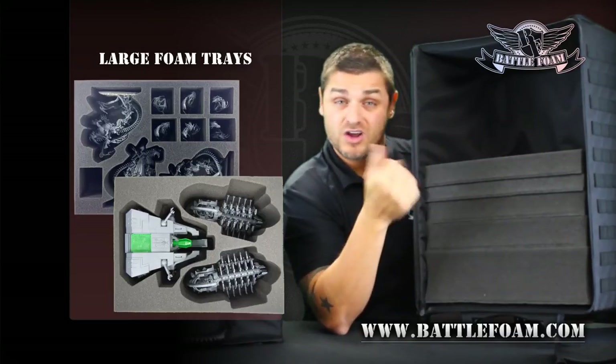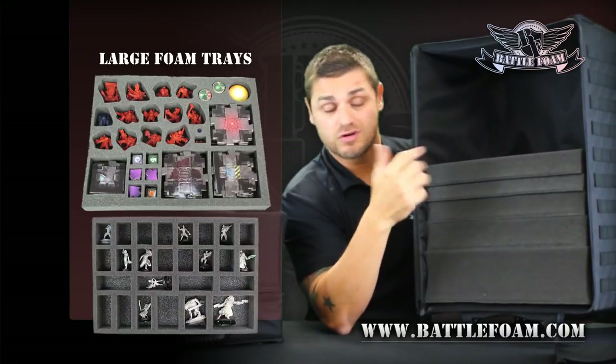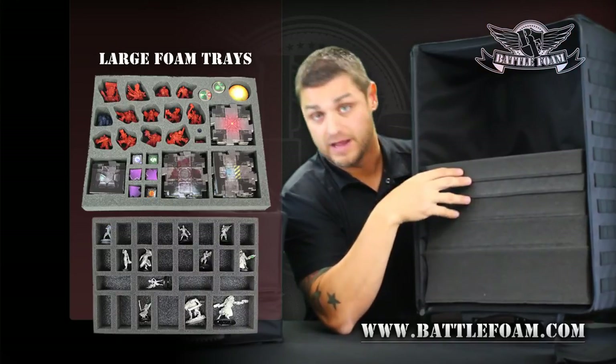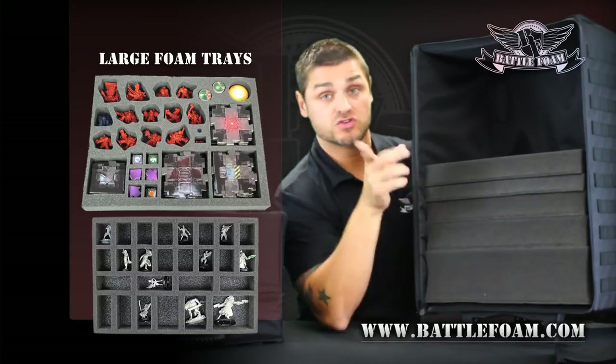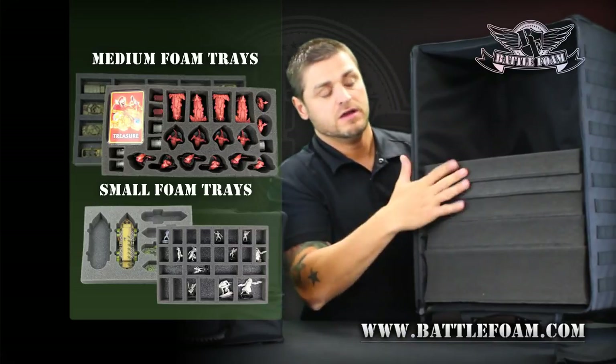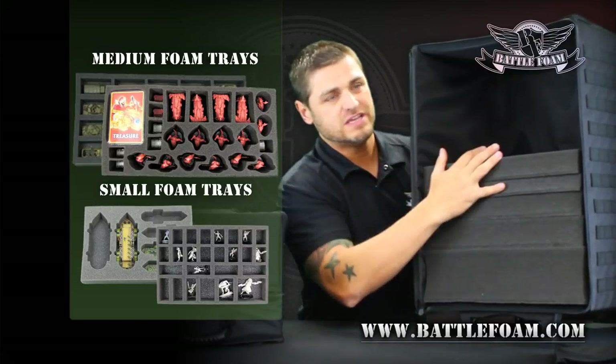We have trays designed for you, or you can go to the Custom Tray Creator. The Custom Tray Creator lets you do whatever you want, so you can put just about anything in here and get it from point A to point B safely. There are also small trays sitting here side by side — check all these trays out. Very, very cool.